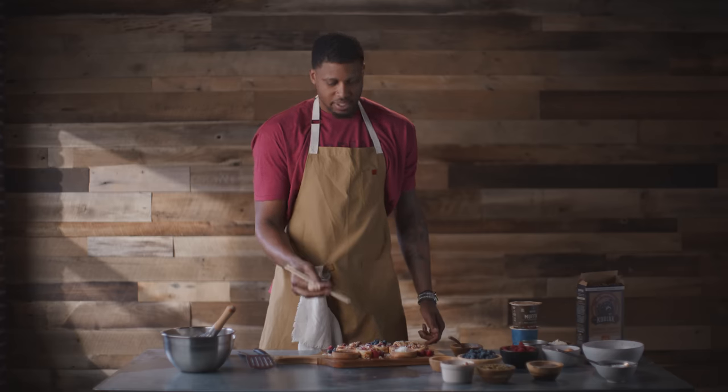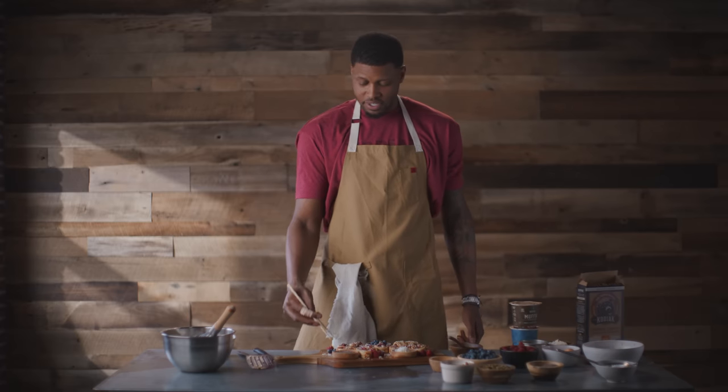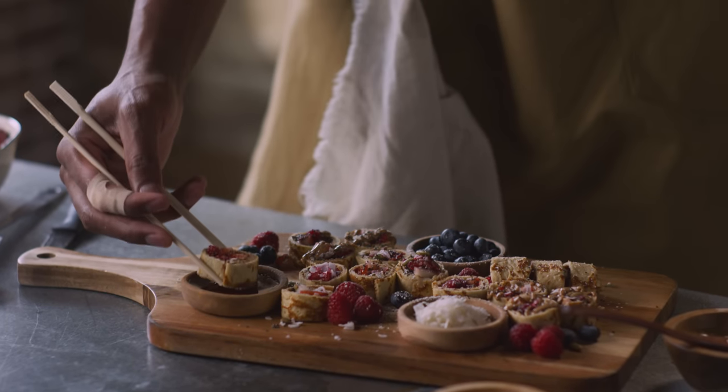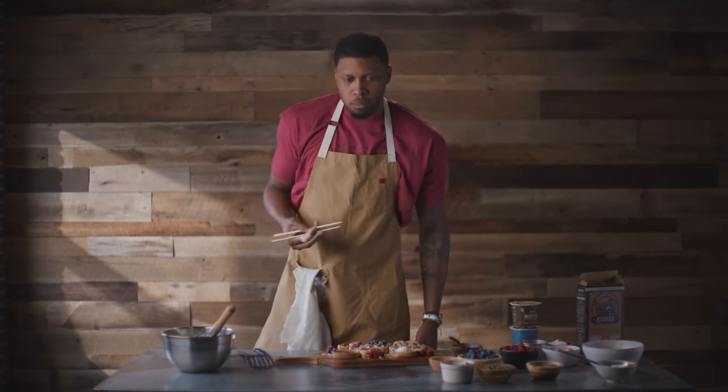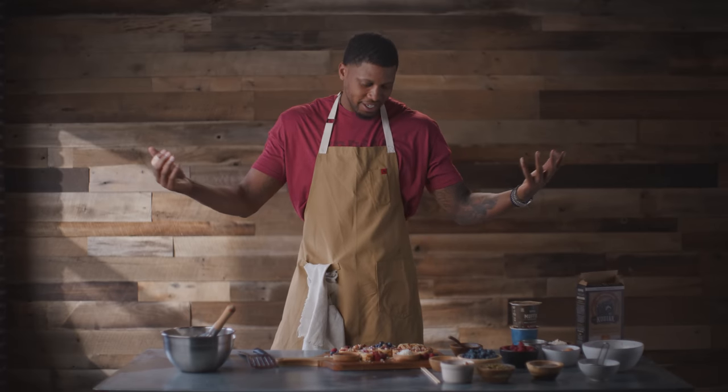Chopsticks. They say whenever you make something, you have to make sure it tastes good. Because when I finished this, I was kind of weary about how it would come out. But as you can see, it's beautiful. Now here we have it — pancake sushi with Rudy Gay.